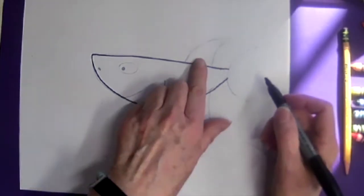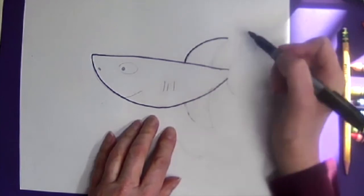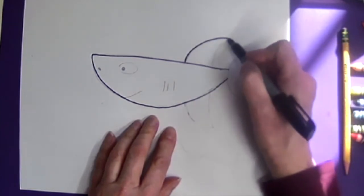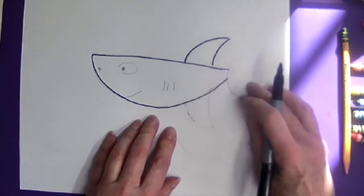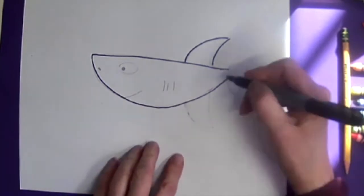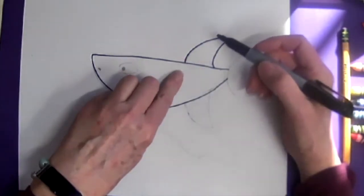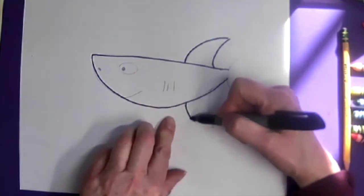Next, I'm going to add on a fin, making a curve and then curve back. You'll notice that this is toward the back end of this shape. I'm going to come and make one on the bottom, following straight through and coming out on the other side.